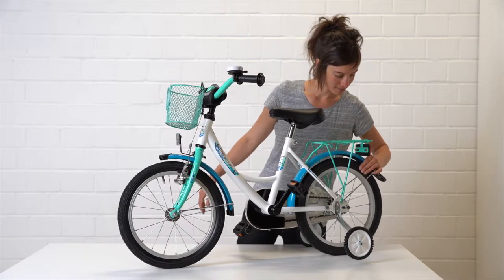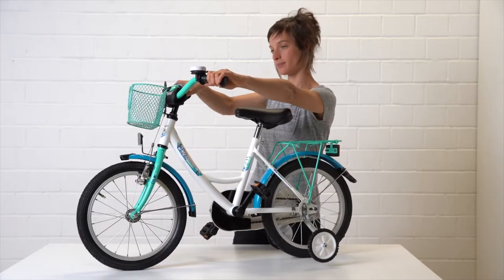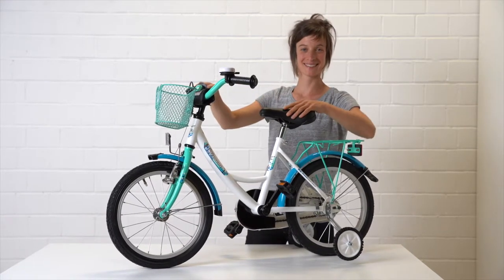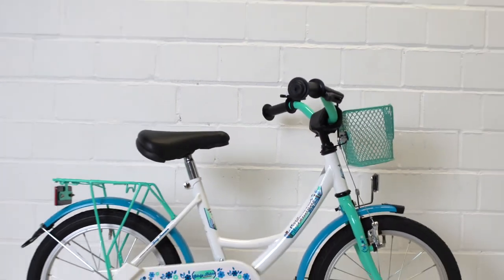If necessary, adjust the air pressure in the tires and check the function of the brakes. All quick releases and screw connections must also be closed correctly. We wish you a lot of fun with your new bike.